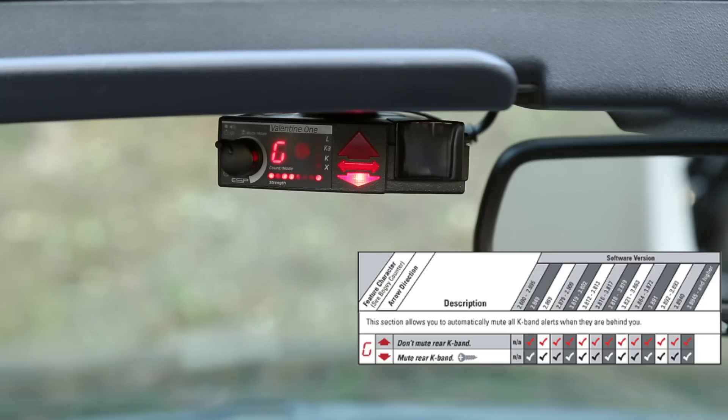Option G: if you want to automatically mute all K band signals behind you — anything showing a rear arrow — this helps mute stores after you pass them, blind spot cars behind you, and so on. Generally K band is more of a threat from the front, though you can obviously still get a ticket from somebody behind you. To auto-mute any K band signal behind you, set G to down as I have here; to not auto-mute rear K band signals, have the arrow up.